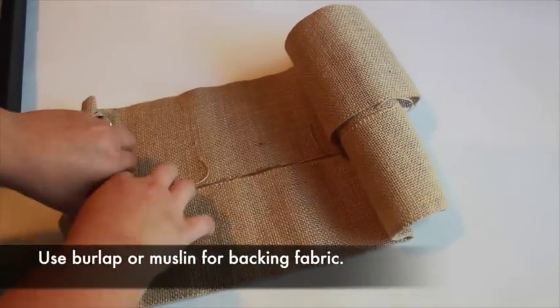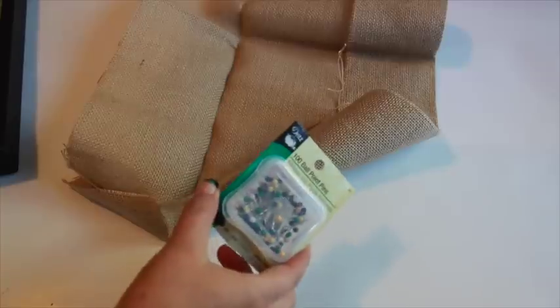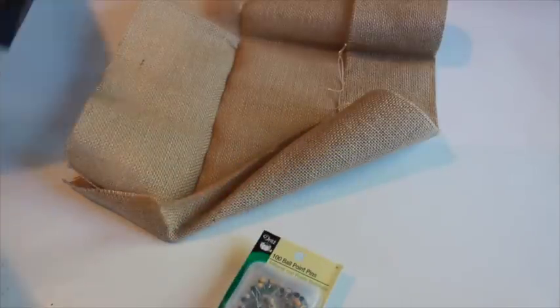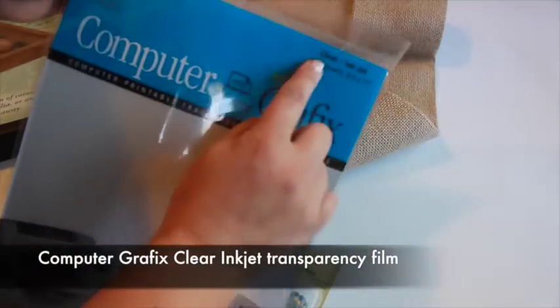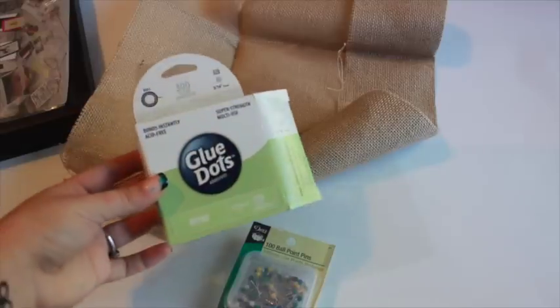I'm using burlap for the background, but white muslin would also be beautiful. I'll be using ballpoint pins to tack down the butterflies — try to find pins that are on the shorter side so they'll fit behind the glass. The most important supply is computer graphics clear inkjet transparency film. Finally, you'll need a hot glue gun as well as glue dots.